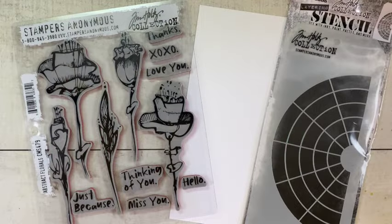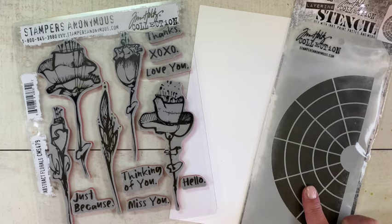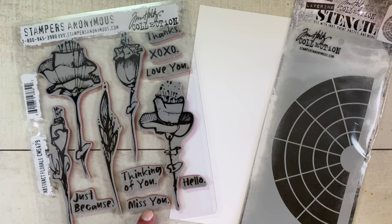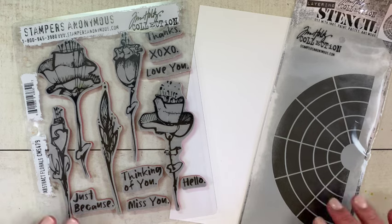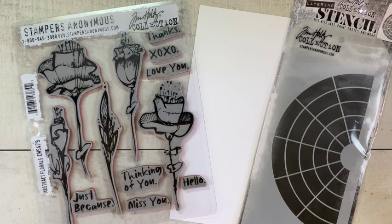Hello Makers! This is the fifth card I'm making with the Tim Holtz Stampers Anonymous 2024 release. Today my focal point for this card is going to be the wheel stencil, and I'm also going to use the 'Miss You' sentiment from the abstract florals stamp from this release. This is going to be another super simple card — I've tried to stick with keeping all of the cards super simple and easy to make so we can get cards made and out to our friends and family.